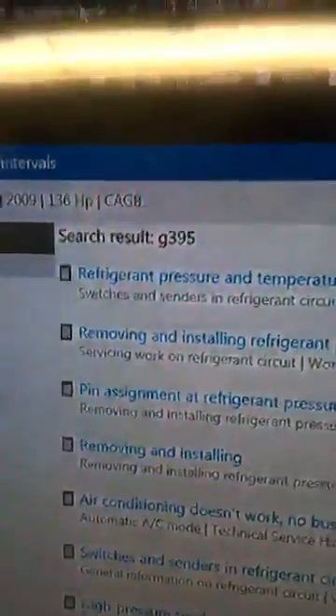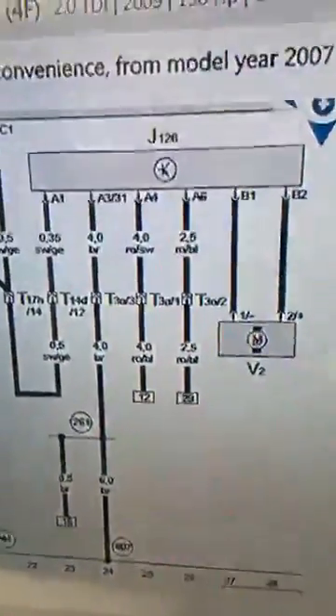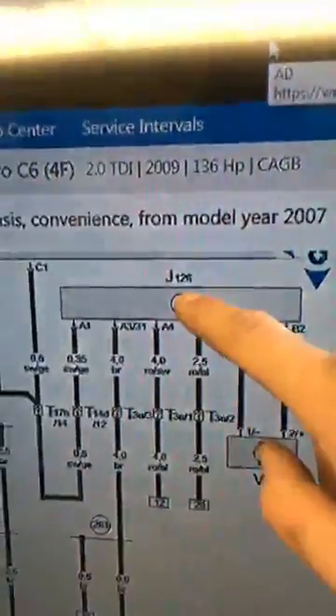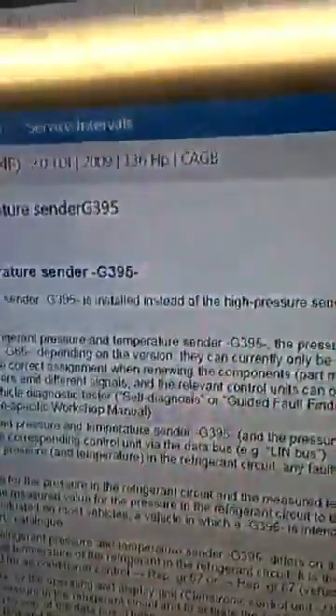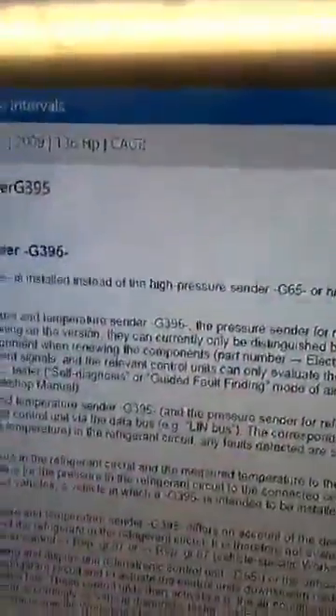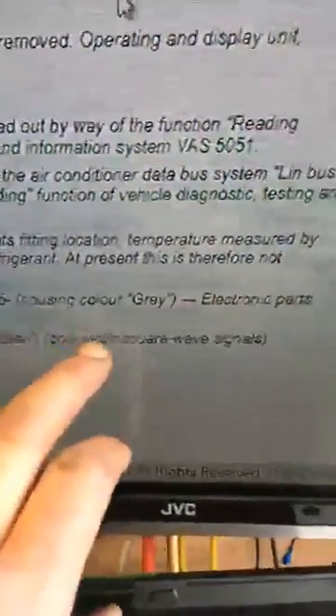The manufacturer's wiring diagrams correspond with AutoData. We've got the motor, the control module on the side of the blower motor, and the refrigerant pressure sensor — all wiring colours tally up. Reading about the pressure sensor, the interesting bit at the bottom says: the Audi A6 is only to be fitted with the temperature sensor housing colour gray. The A6 is not to be fitted with a G65 housing colour black, because it only emits square wave signals.